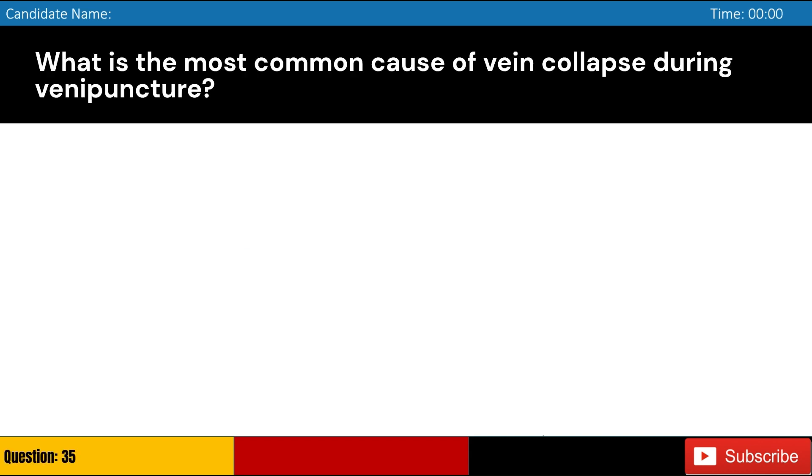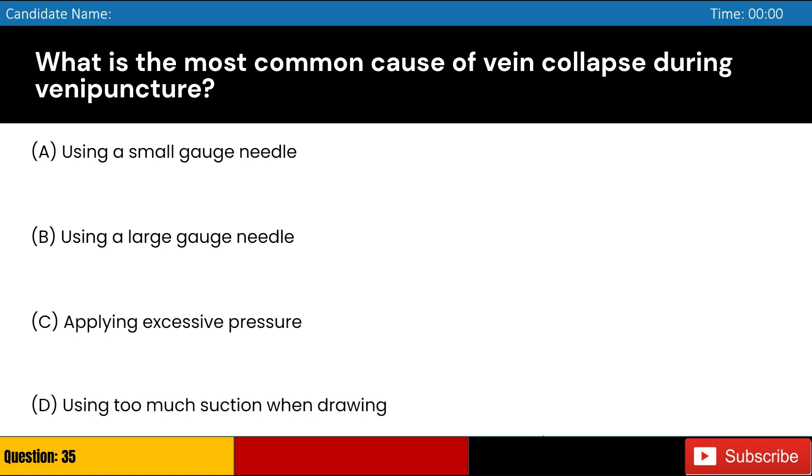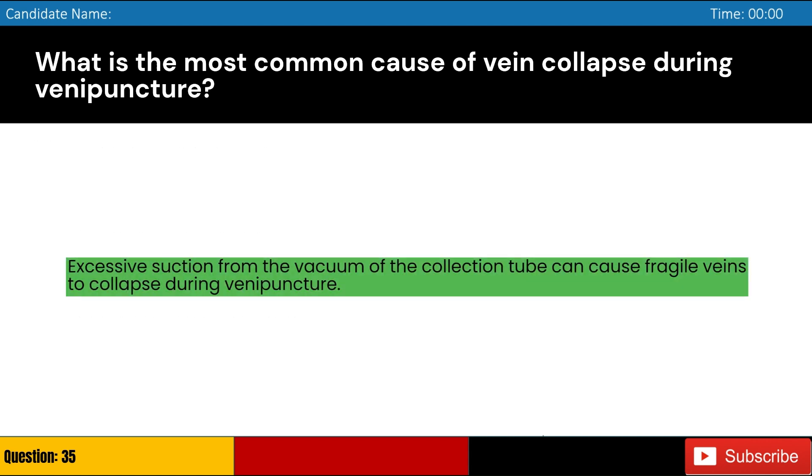What is the most common cause of vein collapse during venipuncture? Answer: D. Excessive suction from the vacuum of the collection tube can cause fragile veins to collapse during venipuncture.